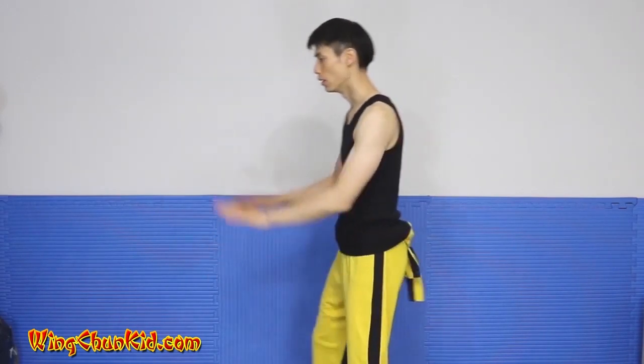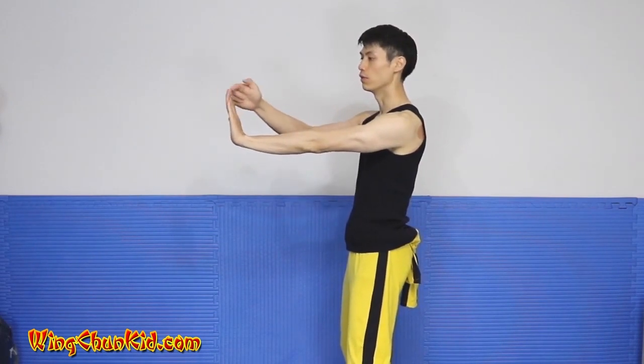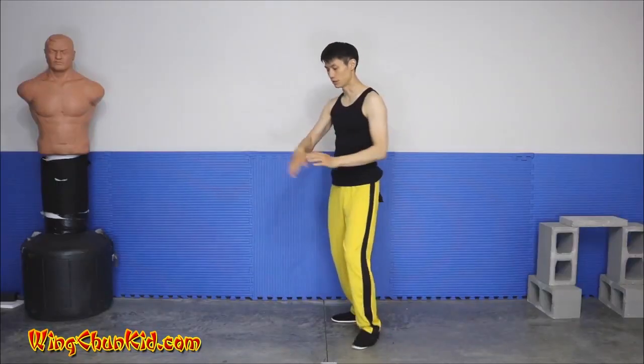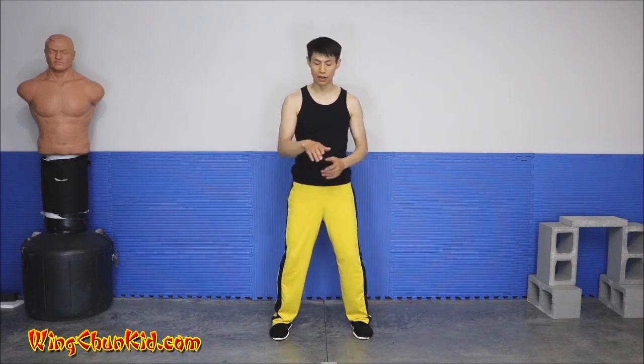One good exercise for training your palms is to extend your arms straight out and try to pull your fingers straight back to touch your shoulder. What that does is train your tendons and ligaments to become a lot stronger, so you can get a lot more inch power and short-range power, which we practice a lot in Wing Chun.